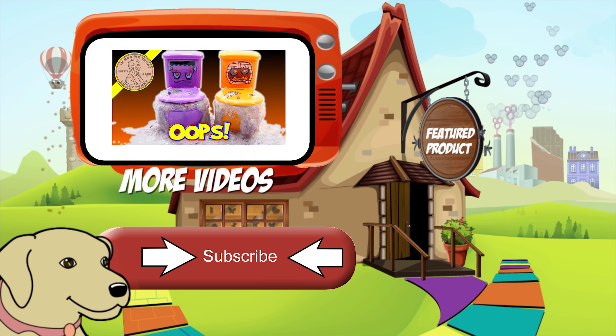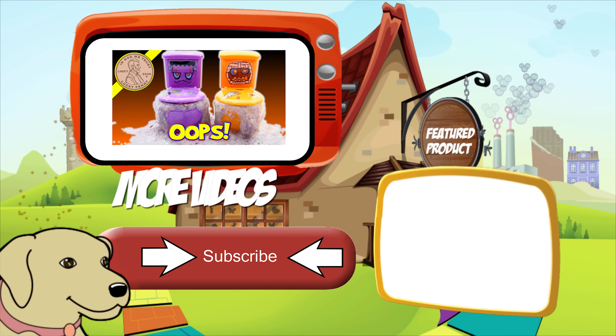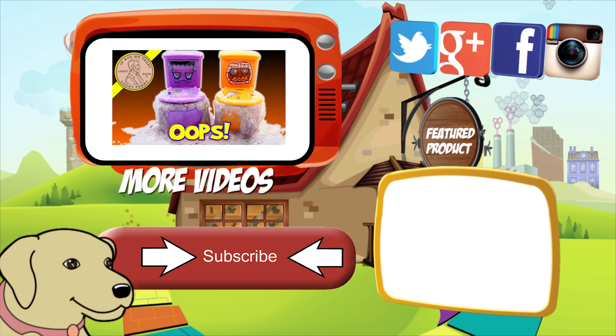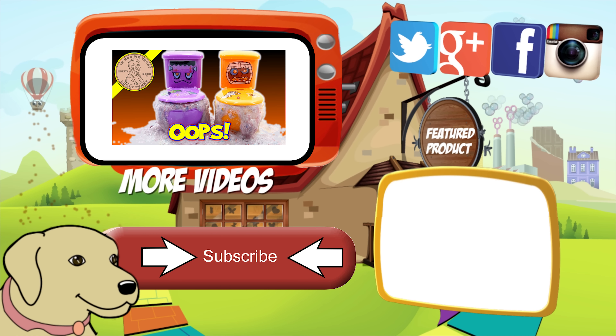If you're looking for the item you just saw in the video, click here. Watch more videos by clicking here. Don't forget to share on social media and give a thumbs up. Make sure they don't forget to subscribe — please click here to subscribe to Lucky Penny Shop. And always remember, when you see a lucky penny, pick it up.